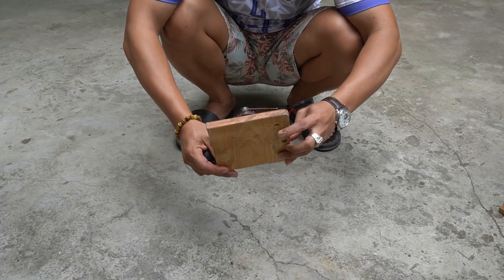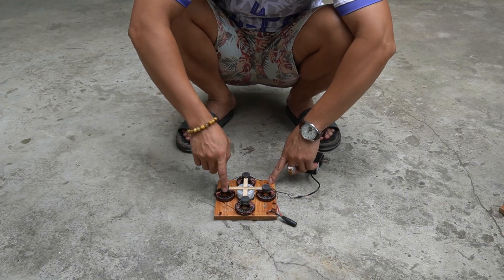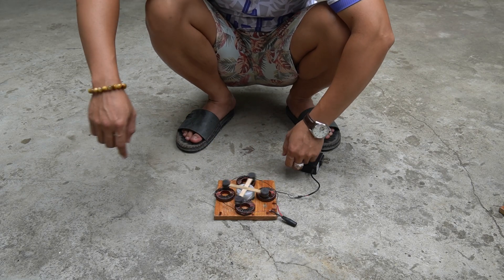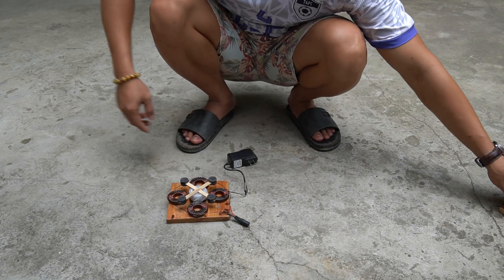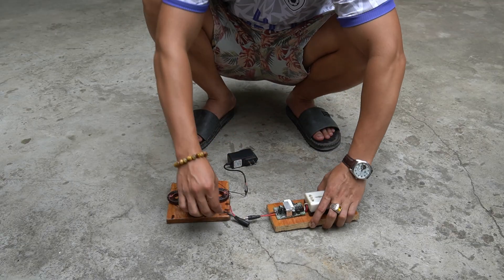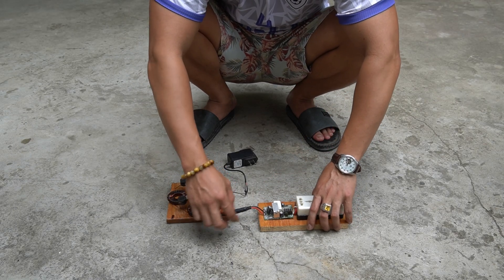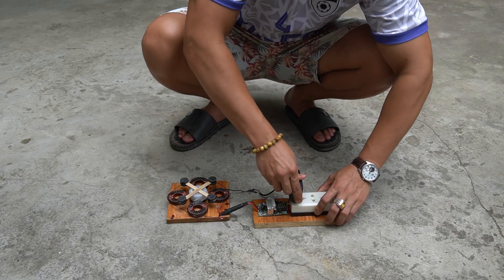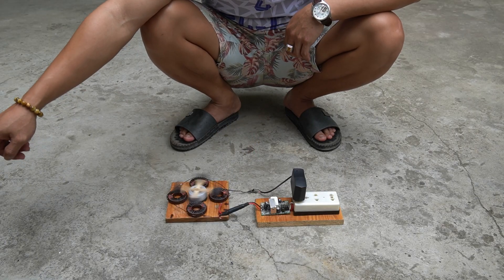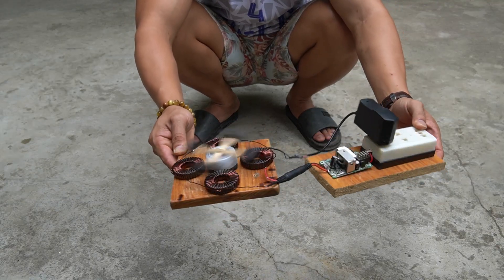Once I have finished my generator I will take it for a test drive. I will use a transformer circuit to be able to use the power from the generator. I will plug the adapter into the power outlet, then turn the motor by hand. You see — this is a perpetual generator.